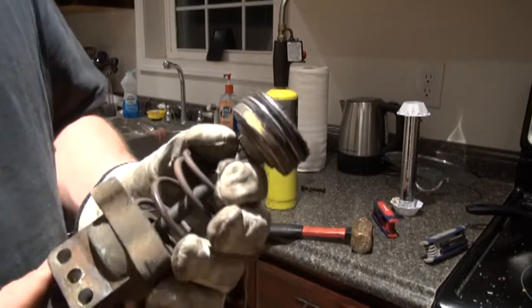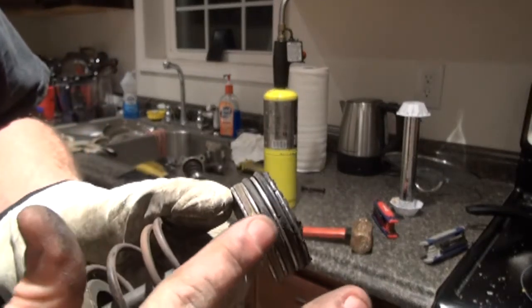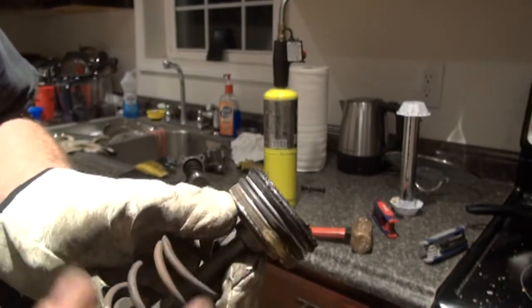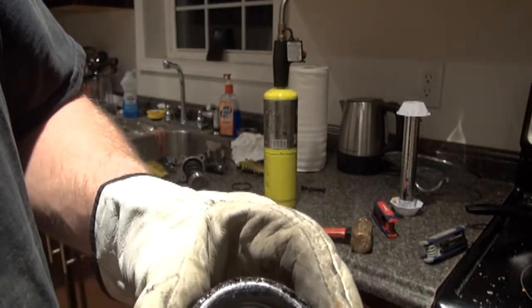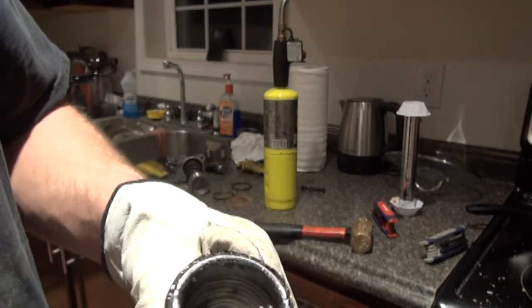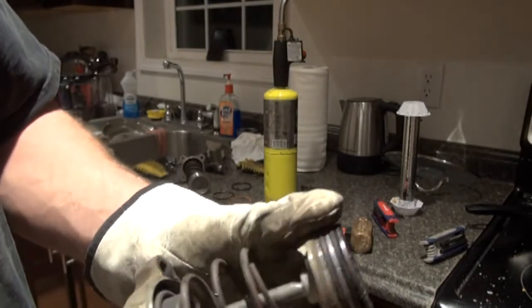I finally got the old one apart here and it looks like the seals are flat right here on this one side — like it's worn down, so it's probably leaking air beside that. Also the rod is loose right there, so there's going to be a little air leaking between that. I'm going to heat that up and peen it with a hammer to flare it back out and tighten it up.